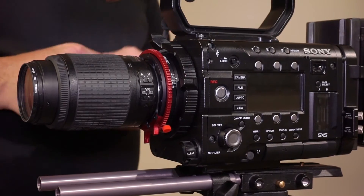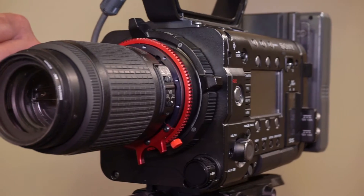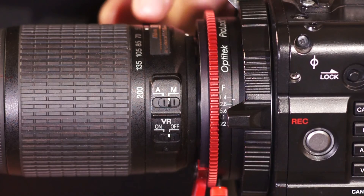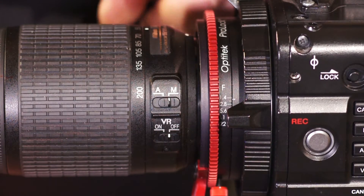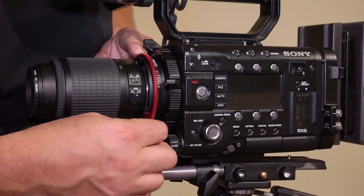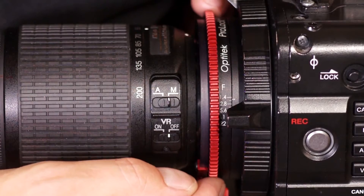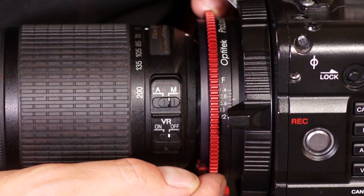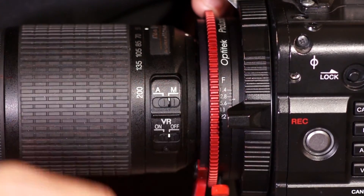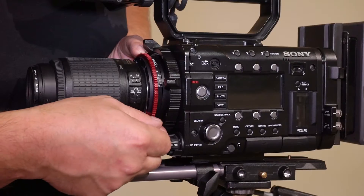Next up is the iris operation with AF-S lenses that don't have an iris ring. This is a 55-200mm lens, F4. What we need to do on this lens is make sure that in the wide open position the iris scale reads 4. To do that we loosen up the locking knob on the scale and slip it so the mark on the scale corresponding with F4 lines up with the index mark on the body of the adapter.